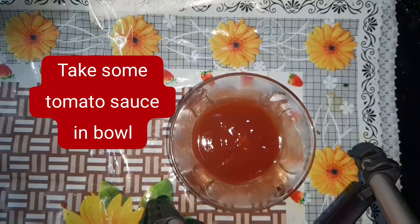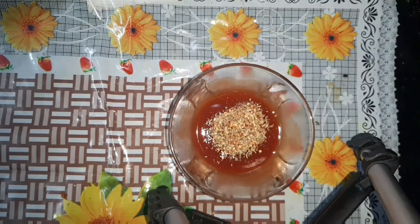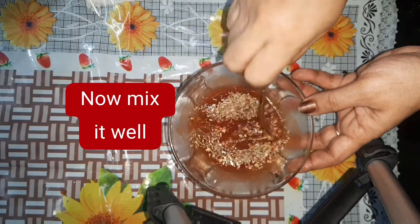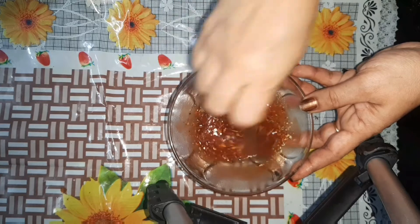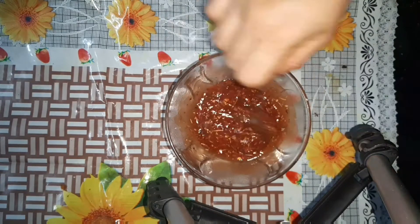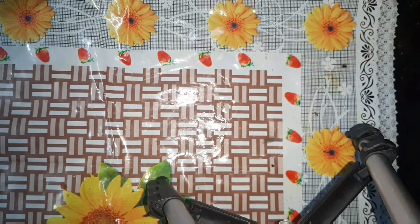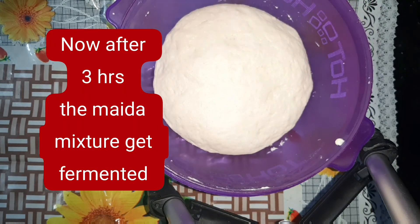After the fermentation, we will add tomato sauce and pizza seasoning — about half a tablespoon. We will mix it with pizza seasoning. This pizza seasoning is available at the supermarket.